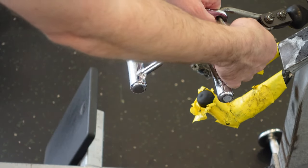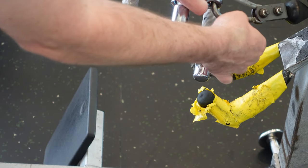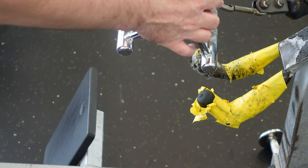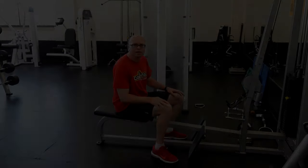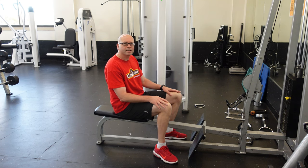For safety, make sure you get the clamps secured together. This one is bent so it won't clamp together, which means it will have to be replaced. Make sure you get one that does clamp together properly, so the weight doesn't fall off the machine or cause the clamp to bend.